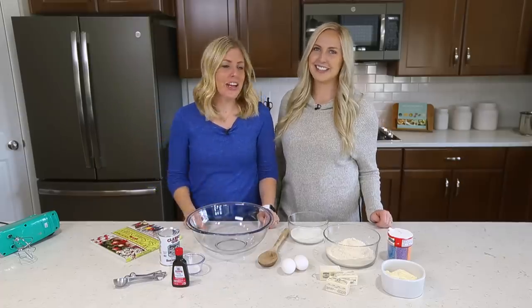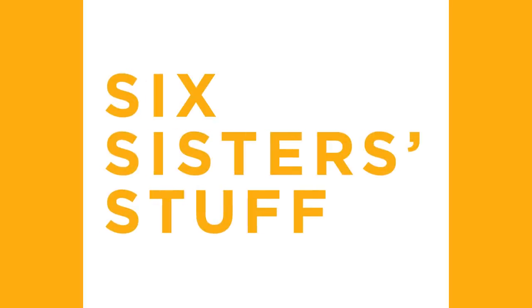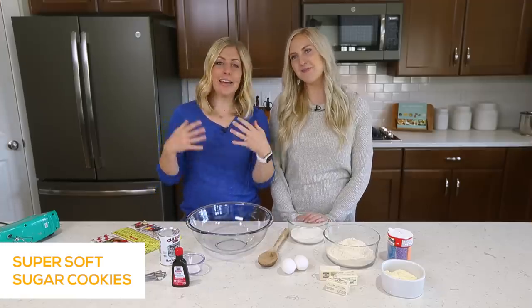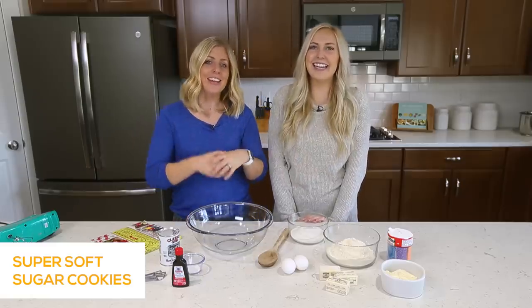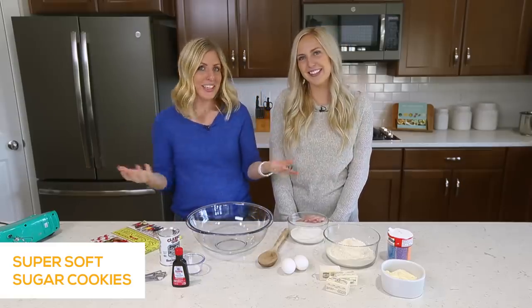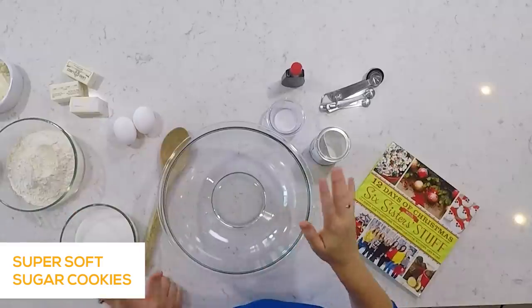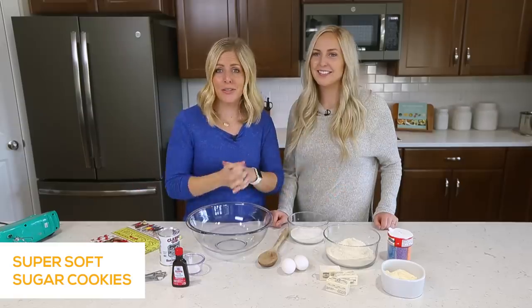Hey everyone, welcome back to Six Sister Stuff. Today we're gonna make something a little different — we're making super soft sugar cookies. My name is Kristen, and I'm Kendra. I'm so happy to have other sisters with me on the YouTube channel. This is going to be happening every week now — we'll have sisters join in on the video. We're gonna guest star, and you're our host.